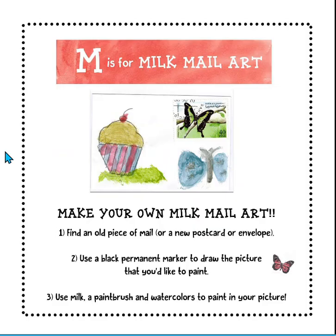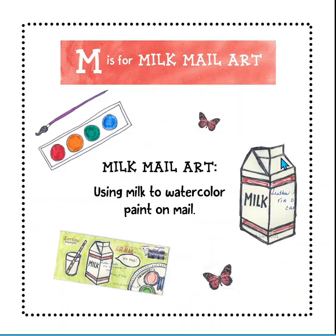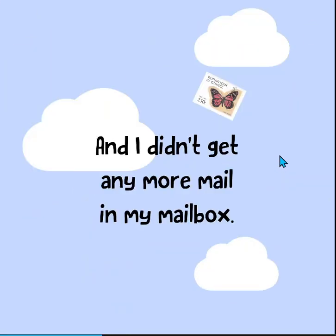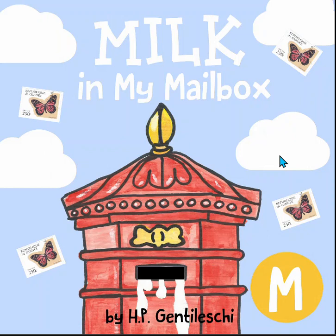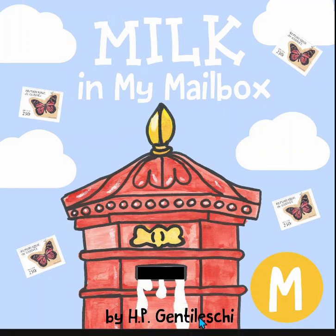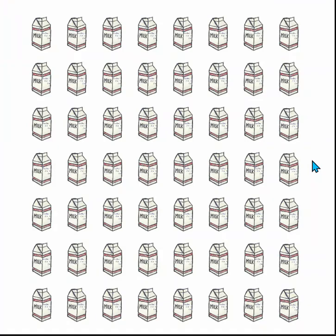Let's go back now that we've gone over the words, and we can actually read the story. The title of this story is Milk in My Mailbox. It's by H.P. Gentileschke — the same author and illustrator who wrote the book about the juices that we had before. And look, I think this is milk coming out of the mailbox. That's funny. Lots of cartons of milk.